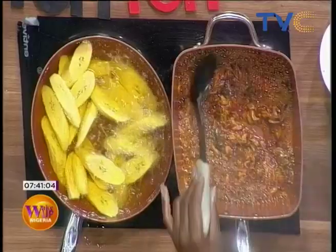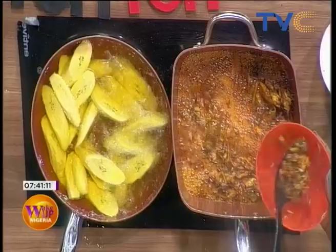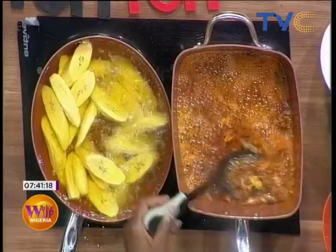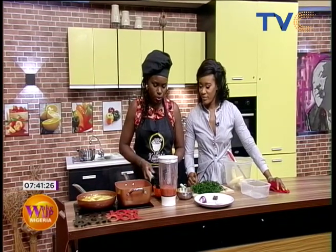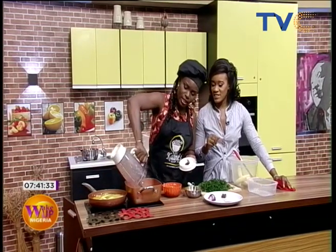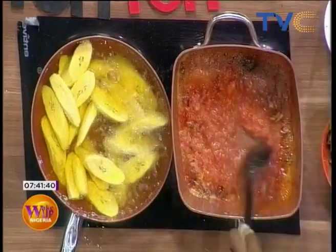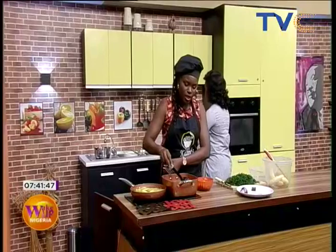It smells really, really delicious — I can't wait to have a taste! This is smoked mackerel, by the way. We're going to scoop it off because we need to fry the tomato blend a bit first. So in here we have our tomatoes, tatashi, and a little bit of rodo. We just wanted the smoked mackerel flavor infused into the oil, and we didn't want it to disintegrate while cooking.